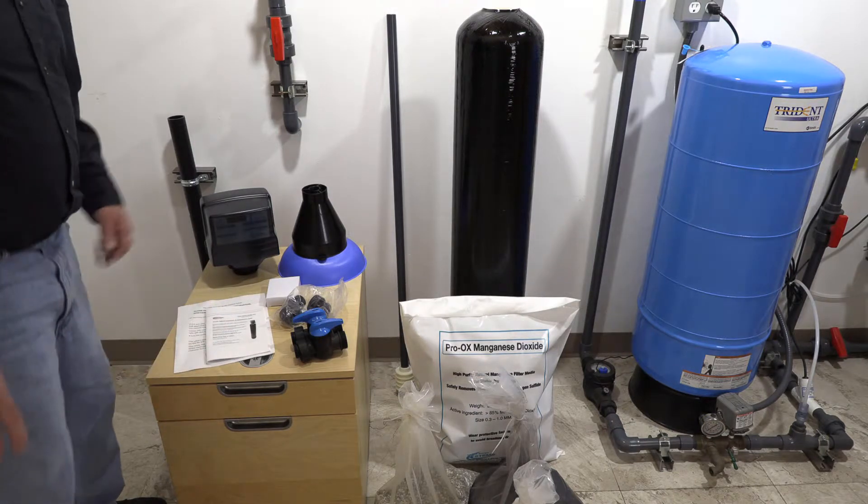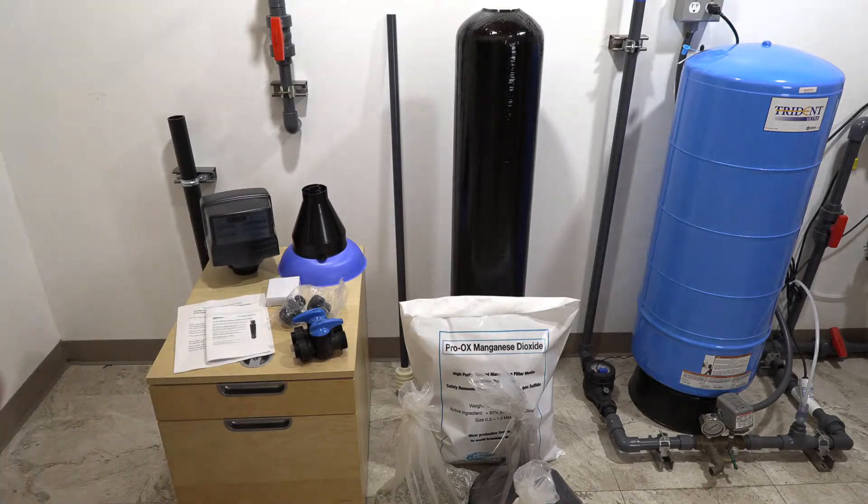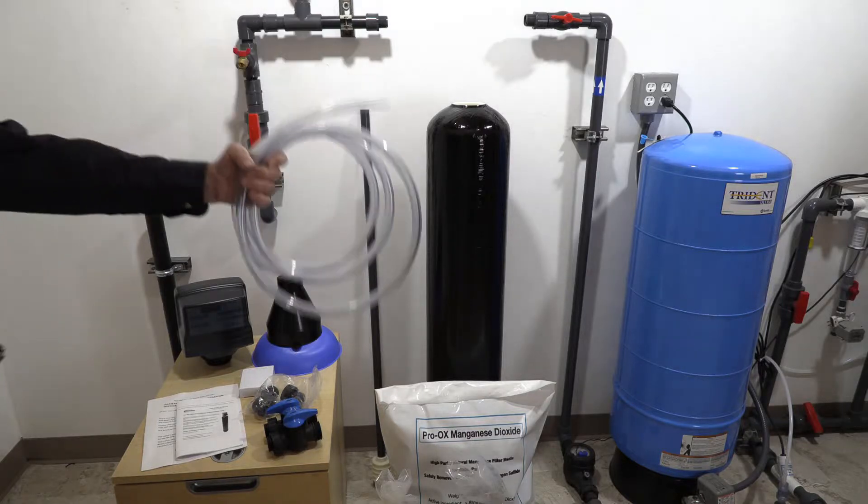For today's purposes we're going to be hooking up to the one-inch ports. For these smaller systems, you want to make sure you have at least five GPM of water pressure, otherwise when you go to do your backflush you won't be able to clean the media out. We also have available some optional equipment to help with ease of installation: the drain tube, one-inch flex lines, and the air gap used on the drain.